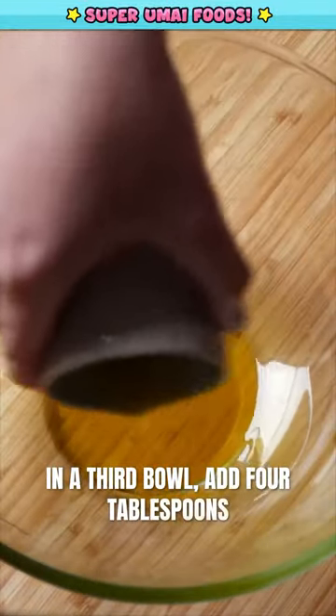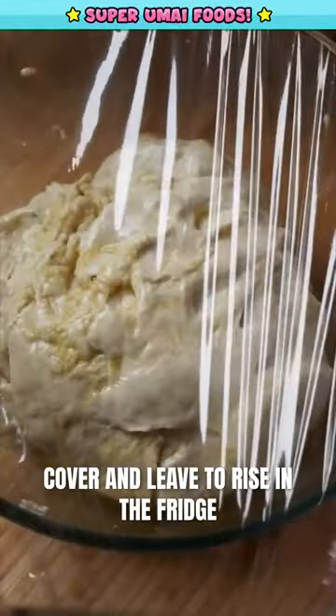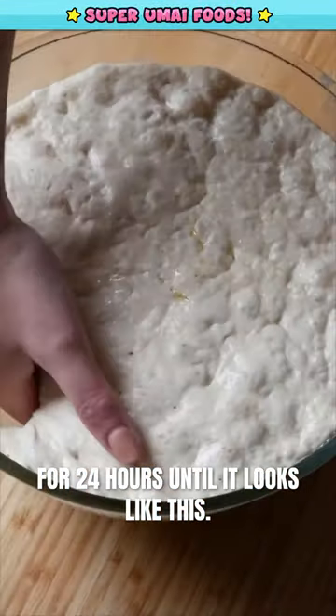In a third bowl, add four tablespoons of olive oil and then the dough. Coat it really well in the olive oil, cover, and leave to rise in the fridge for 24 hours until it looks like this.